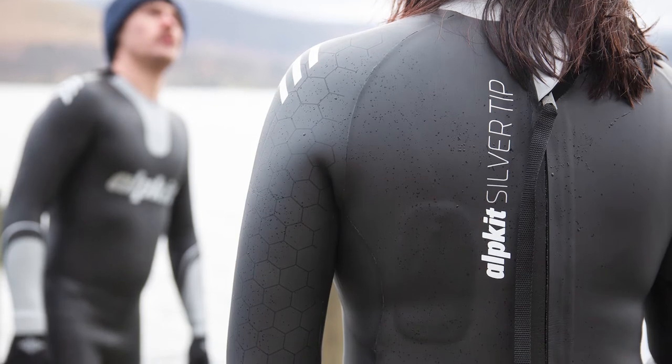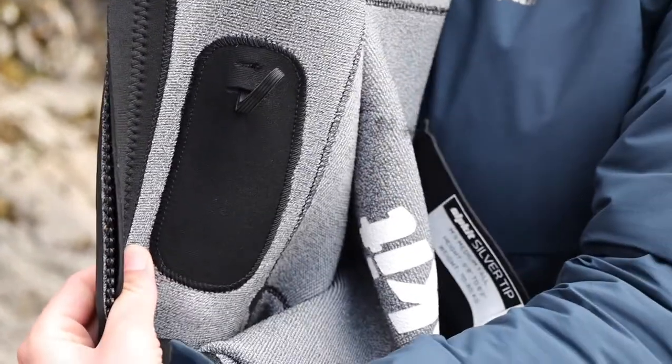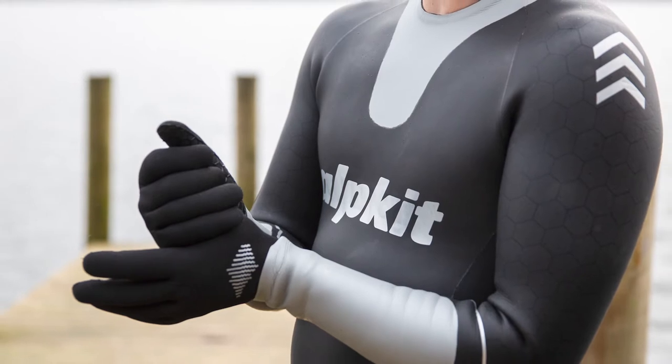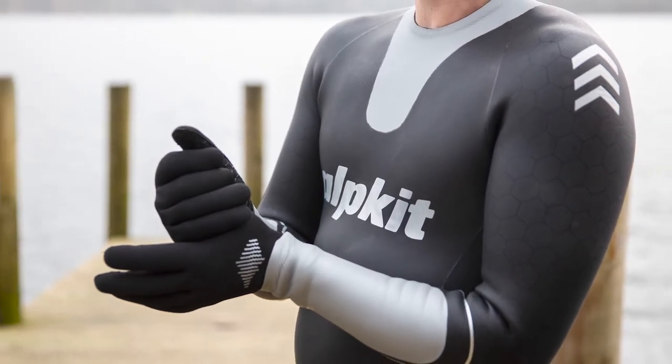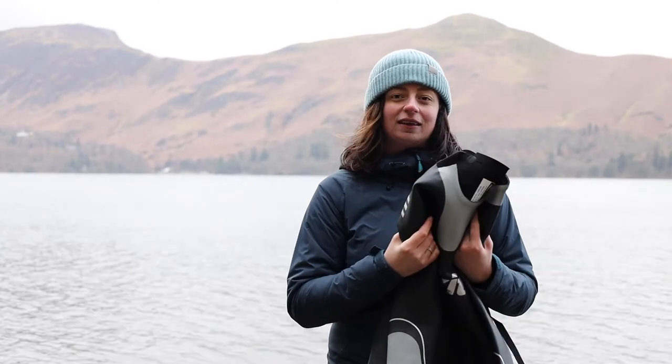On the back, on the zip, you've got a long lanyard which makes getting in and out of it on your own a little bit easier. You've also got a small pocket for valuables, which means you don't have to ask random passers-by for help. On the neck, the shoulders, the wrists, and the ankles you've got bright flashes of silver to really help you be seen in the water.